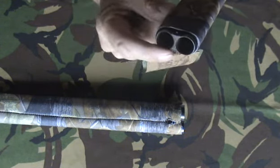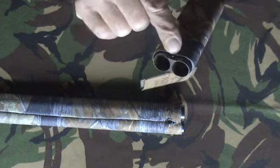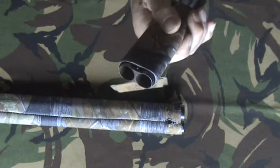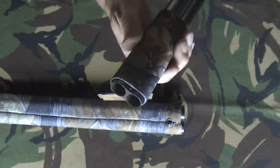The one thing to note though is with the side by side, the rib in the middle is quite narrow. The front side is quite small and this sleeve fits over quite nice. It's a good fit for a side by side.